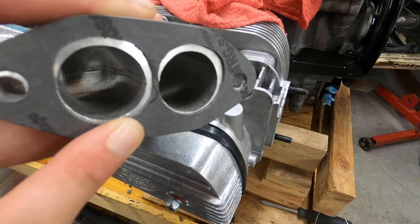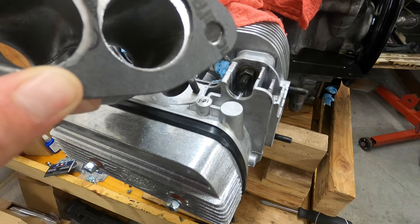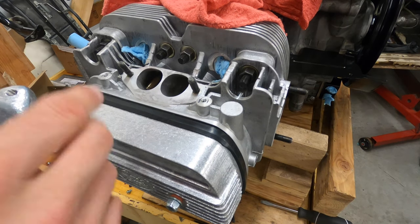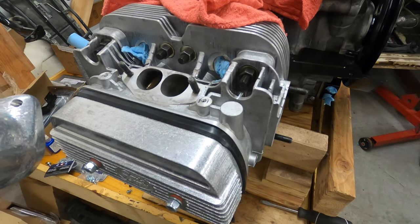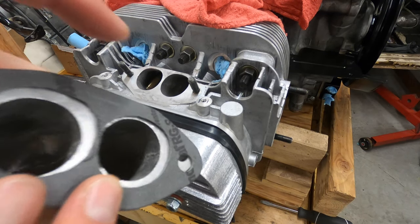Mark it with a sharpie and then slowly start taking material off. Every now and then put the manifold on there and check — hey, that side needs to come off a little bit, whatever. It'd be better to have a slightly smaller hole on the manifold side.